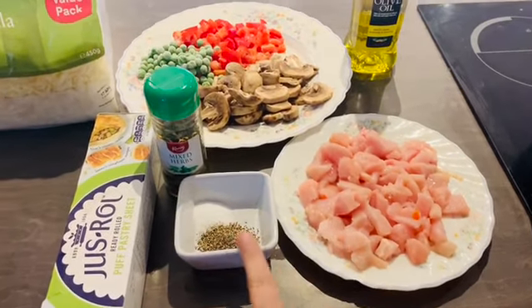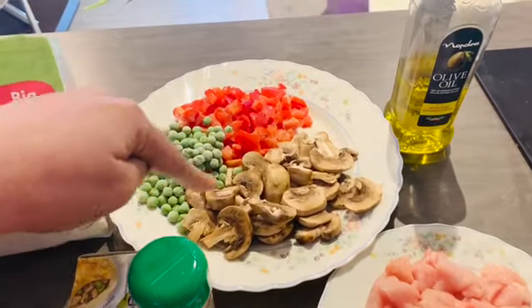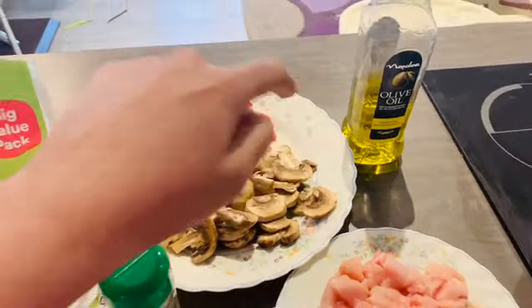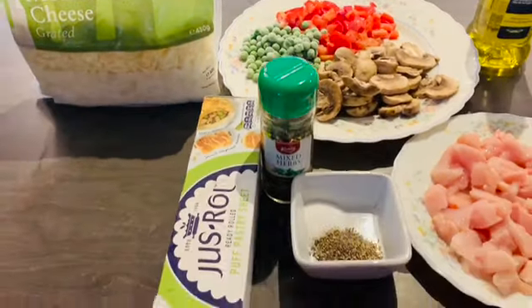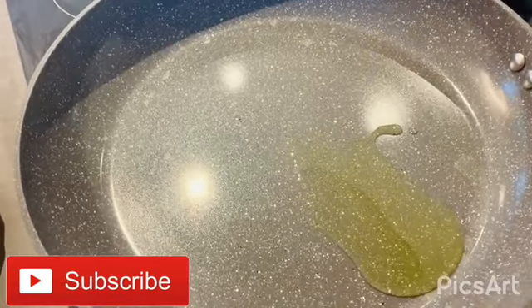I have taken chicken, chicken cubes, salt, black pepper, mixed herbs, mushrooms, green peas, capsicum, oil, and mozzarella cheese. And puff pastry — this is ready-made puff pastry. If you want to make it at home, you can.